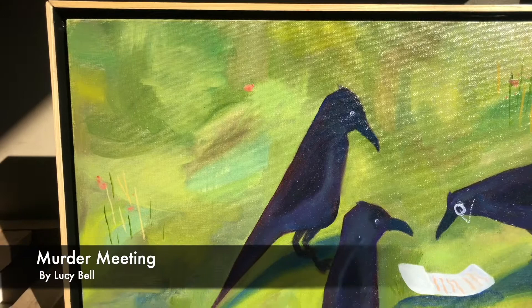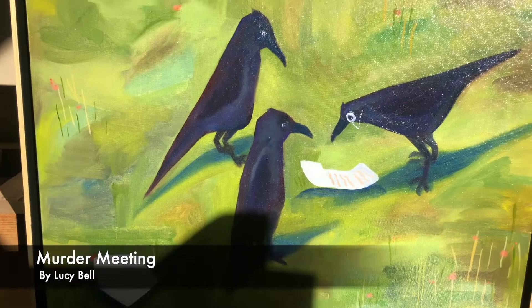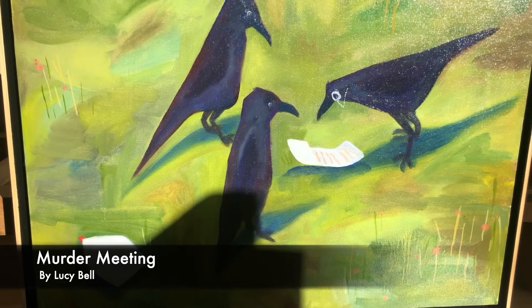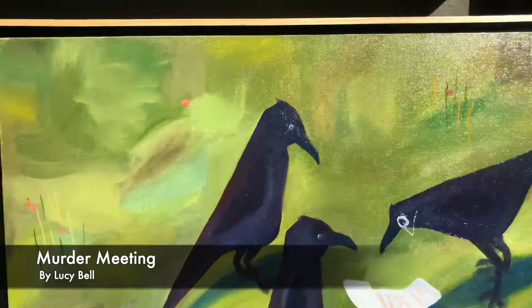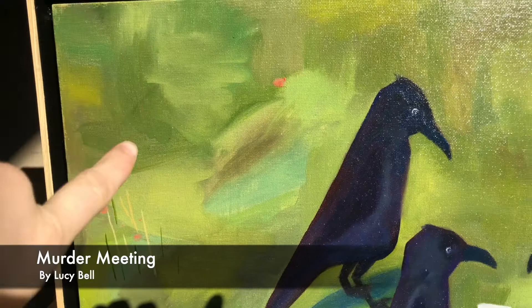This painting was really fun for me — it was very experimental. The idea comes from seeing crows on my walks meet at the top of trees, and just imagining that they're having a meeting about the daily news or the day's agenda. I just wanted to bring it to life. I was definitely experimenting with the background, doing some more gestural strokes.